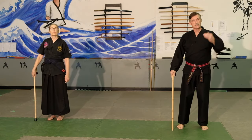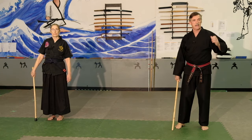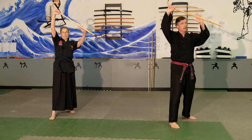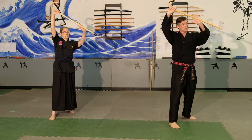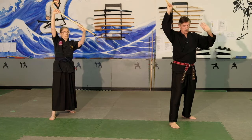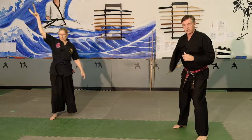Drill number two: if someone is coming at you with some object, or down with a fist or hammer, you are going to step back with your left foot and block with two hands. This hand will not grip the cane but will hold it so it slides off. Then you are going to come around, strike down, strike up, step in, strike down.